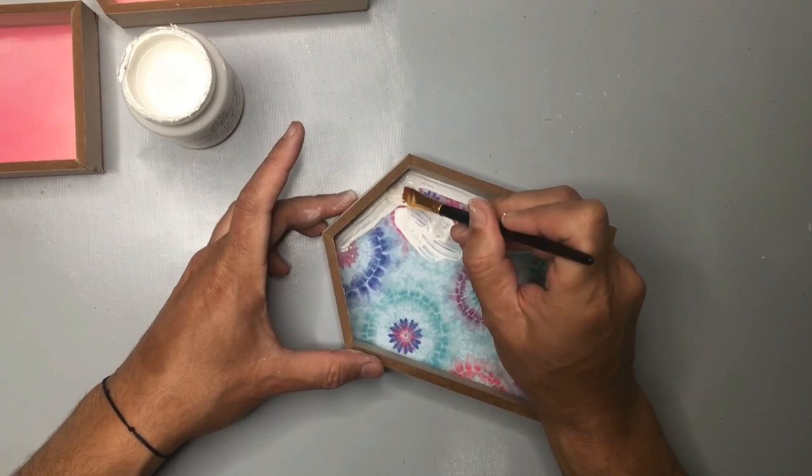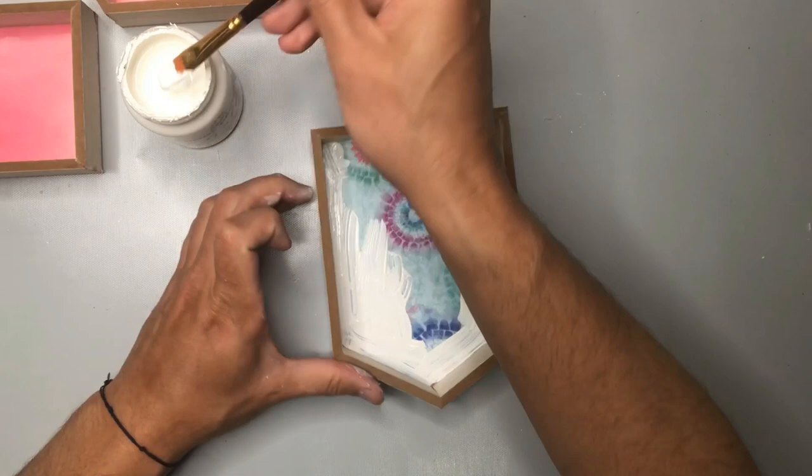You can see here that I'm just carefully outlining around the perimeter of those frames, and then eventually I'll put on two coats of this white chalk paint to make sure that there's great coverage.